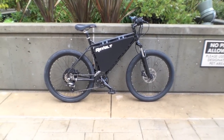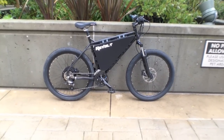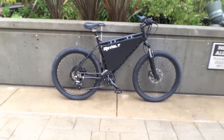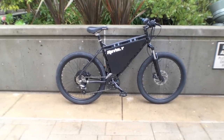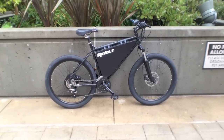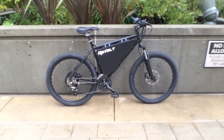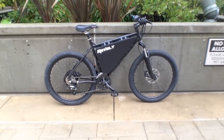This is the EMP Empowered Cycles Revolt, and it is a hand-built, custom-designed, super-powerful electric bike by this guy. He's a Navy vet from the Bay Area, and he pretty much made this thing from scratch, and it's just got all kinds of custom features. Let me just jump right in.